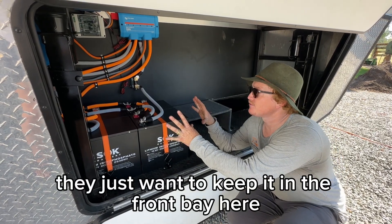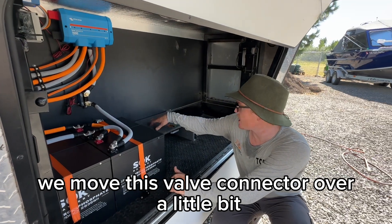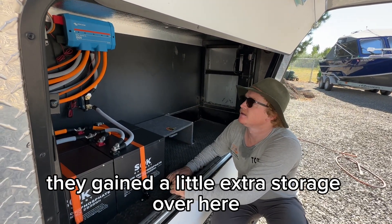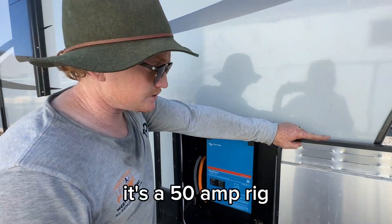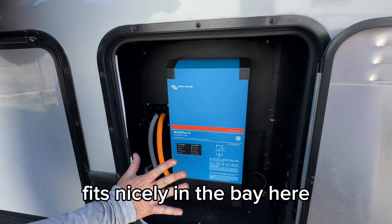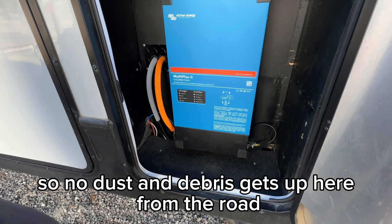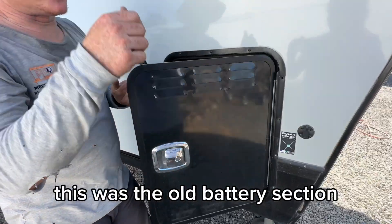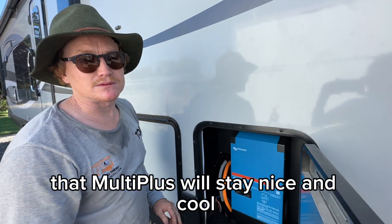They just wanted to keep it in the front bay here — they keep this area for storage. We moved this valve connector over a little bit and they gained a little extra storage over here. The MultiPlus 2, 3120 — it's a 50 amp rig. Fits nicely in the bay here. We put a little floor in so no dust and debris gets up here from the road. Lots of ventilation — this was the old battery section so there's already some ventilation, which is nice. That MultiPlus will stay nice and cool.